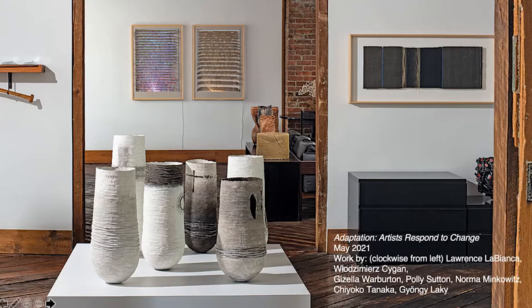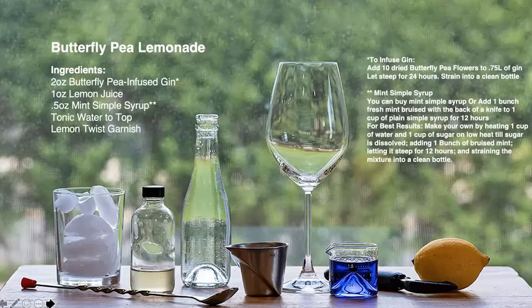And now, on to our curated cocktail. Butterfly Gin Lemonade is the creation of our talented in-house mixologist, Max Van Wick. You can learn more about Max's libations and culinary creations at Dude Who Cooks. You should have the ingredients on hand: two ounces butterfly pea-infused gin, one ounce lemon juice, one and a half ounces mint simple syrup, and a lemon twist for garnish.